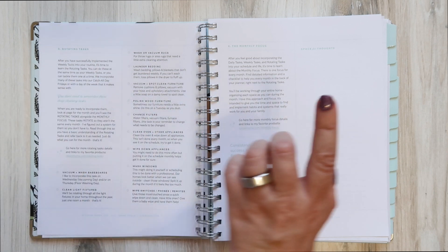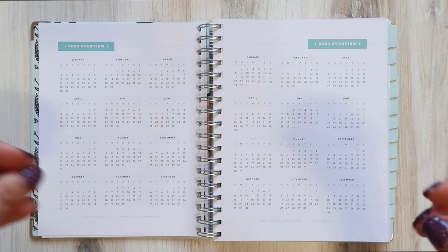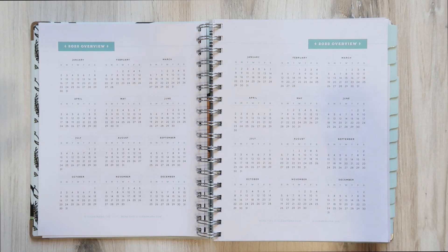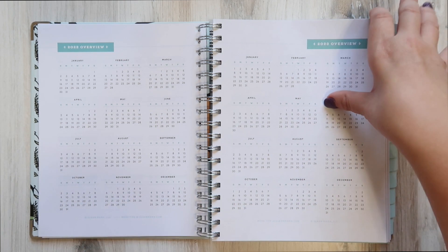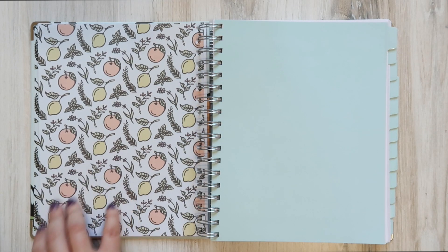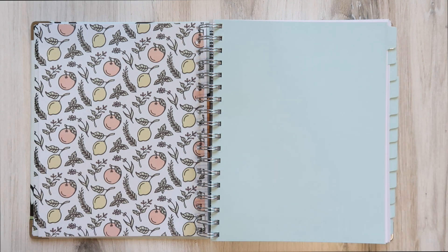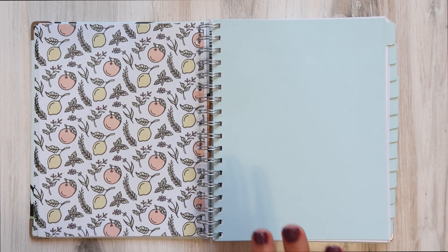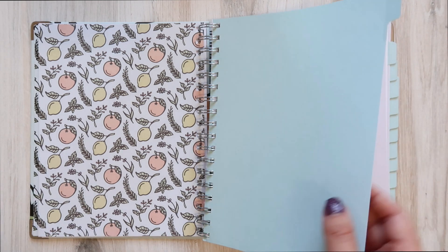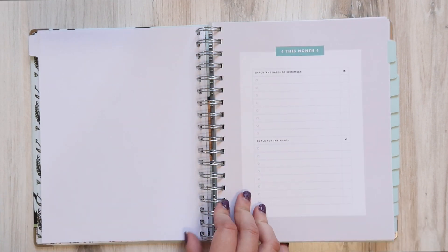She also talks about rotating tasks and the monthly focus. In addition to daily and weekly tasks, there are different lists for monthly tasks and seasonal things. There's a 2022 and 2023 overview. This planner is undated — the tabs are completely blank — so you can start it whenever you want. There are 12 months accounted for, giving you an entire year's worth of blank sections to date as you please.